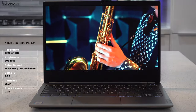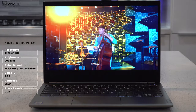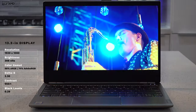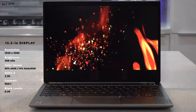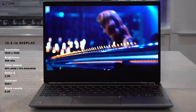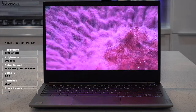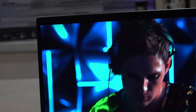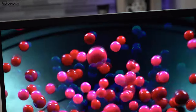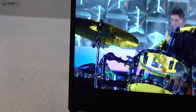It covers the color gamut really well — 98% sRGB and 74% Adobe RGB. So if you're a creative professional doing Lightroom, Photoshop, or video editing, this is a good choice. It has deep blacks, really good contrast, and vibrant colors. This is everything you'd want in a nice full HD display. It has pretty slim side bezels, which is pretty good for a business-focused laptop — it's more of a consumer look, and that's pretty good.